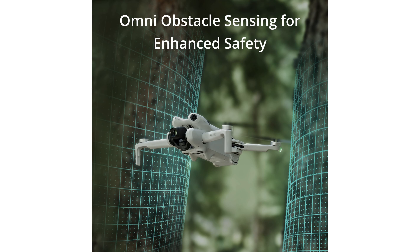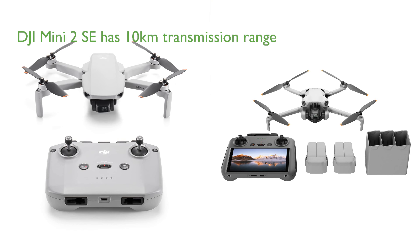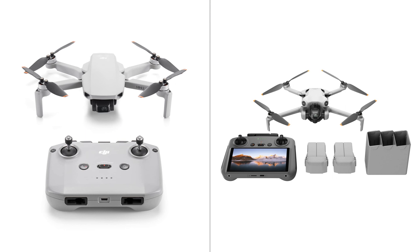When comparing the DJI Mini 2 SE and the DJI Mini 4 Pro Combo, several similarities and differences emerge. Both drones are lightweight and suitable for beginners, with no need for FAA registration for recreational use due to their weight being under 249 grams. The DJI Mini 2 SE stands out with its advanced transmission range of up to 10 kilometers, an extended flight time of up to 31 minutes, and the DJI Fly app with easy-to-use shooting templates for creating professional-level videos.